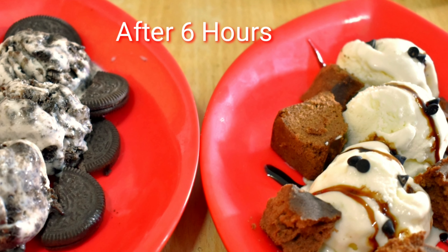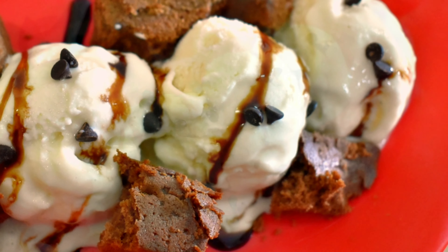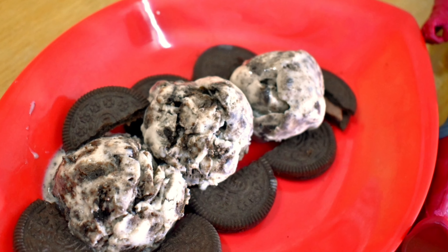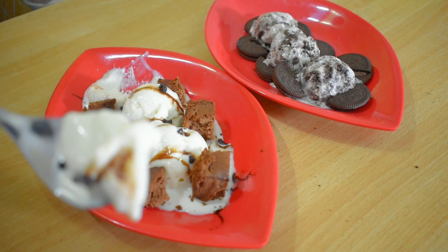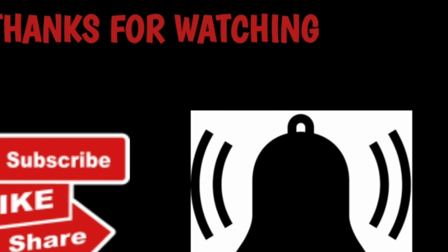Look how nice the ice cream is made. The ice cream is ready! Yippee! That's phenomenal. The ice cream is ready!